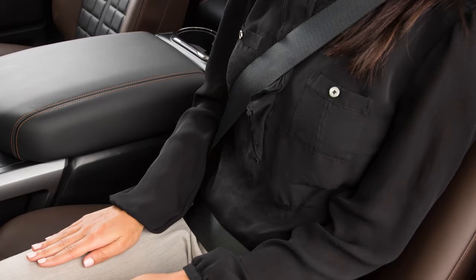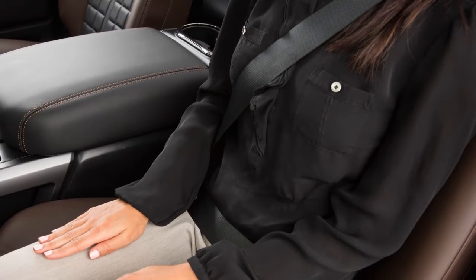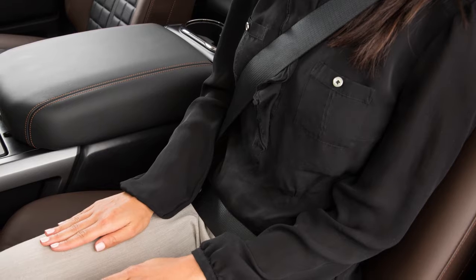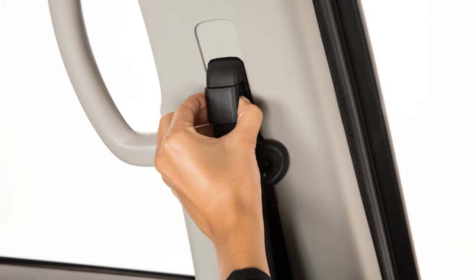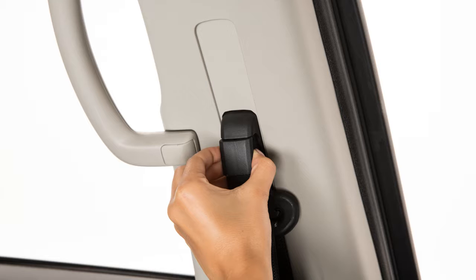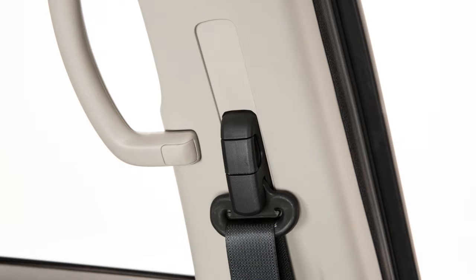The front seat belts can be adjusted to the position best for you. To adjust the seat belt height so that the seat belt passes over the center of the shoulder, simply pull and hold the button on the shoulder belt anchor located above the seat belt on the pillar. Move the anchor to the desired position and release the button to lock the shoulder belt anchor into position.